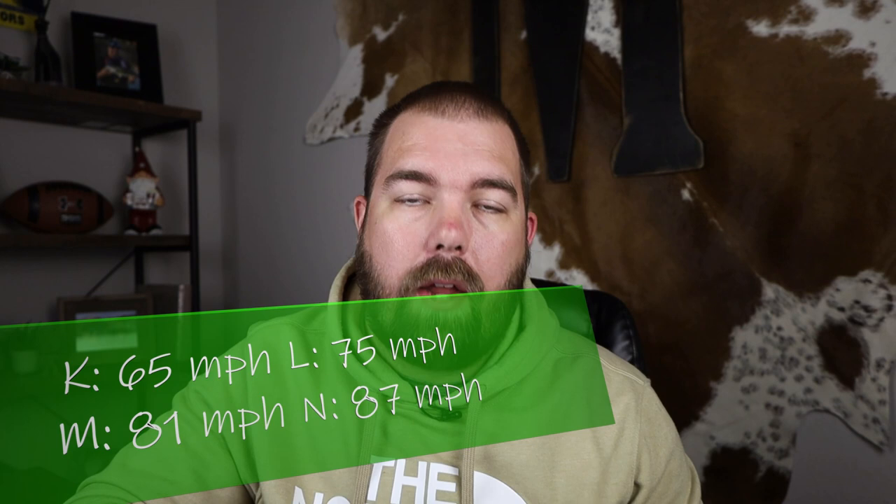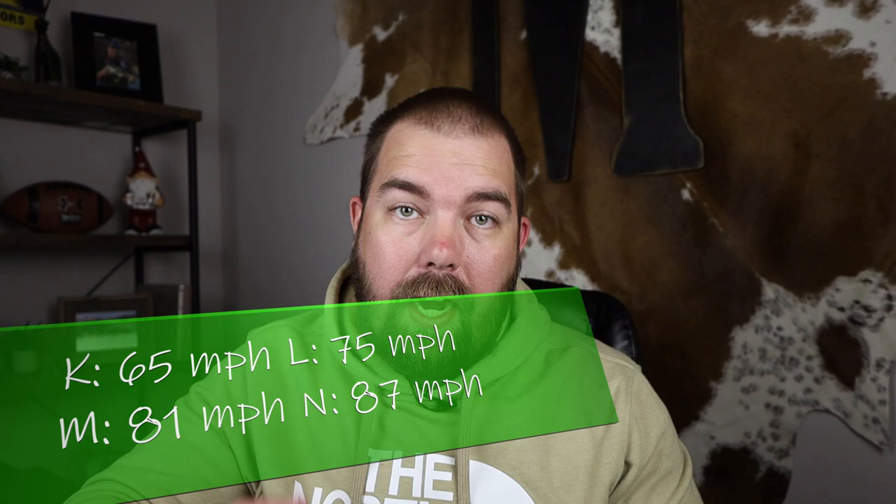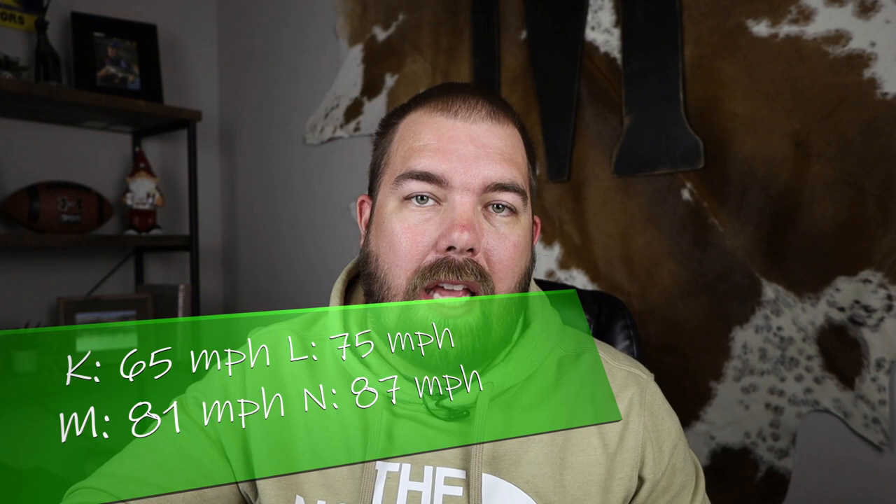Lastly, let's talk about speed rating — this is extremely important because you need to know the speed at which you typically pull your trailer. If you don't see a speed rating on your trailer tire, it's rated for 65 miles per hour and that's it. K is also 65 miles per hour, just actually rated for that. L is 75 miles per hour. M is 81 miles per hour, which is what's on my tires. N is 87 miles per hour. I chose the M rating because I sometimes drive between 75 and 77, and I didn't want to exceed the speed rating of an L tire, so I jumped up to M.